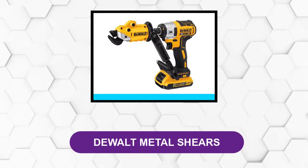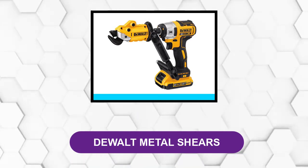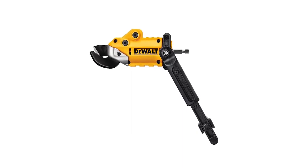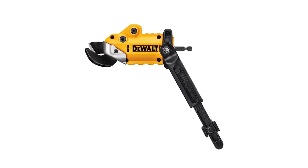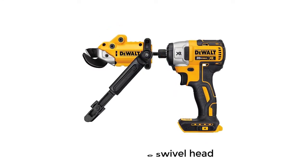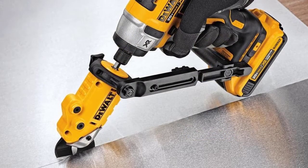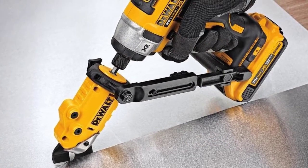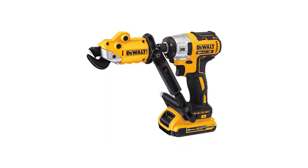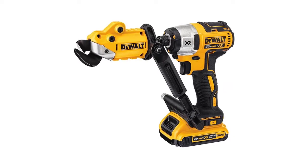At number 2: DeWalt Metal Shears. The DeWalt impact-ready shears attachment is able to cut up to 18-gauge material. This tool features a 360-degree swivel head that allows for maneuverability when cutting. It connects via a standard 1/4-inch hex shank and works with most 18V to 20V impact drivers and drills, regardless of brand. Its build quality is also quite great compared to other options, and just like other DeWalt power tools, this accessory comes with a 3-year warranty.